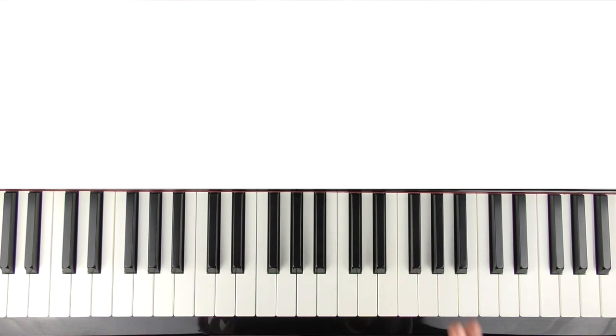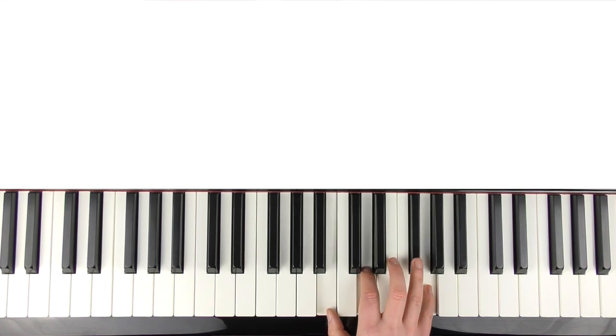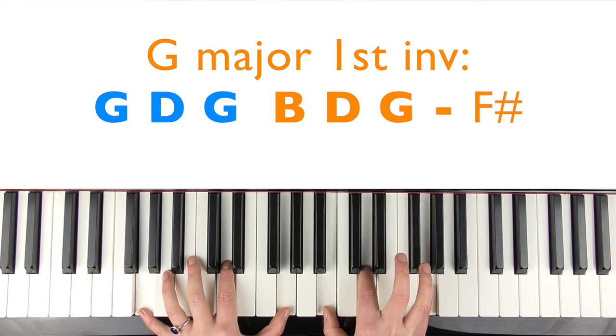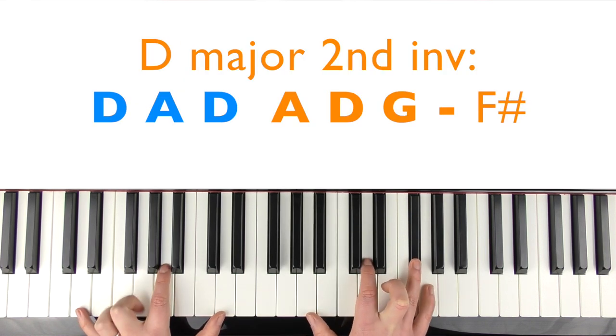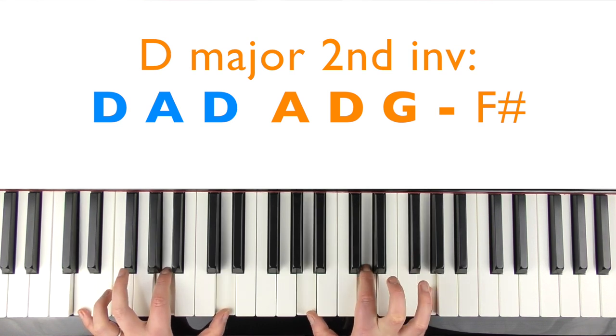We're going to do a similar-ish thing for the chorus. I really listened to what the guitar part was doing. We've still got this G to the F sharp going on. So now we're up to a G — you're going to play G, D, G. Then we've got the first inversion of G major, which is B, D, G, and then play the F sharp twice. Then you're going to move your thumb to A — we've got this bit again, but the G and the F sharp, like that.